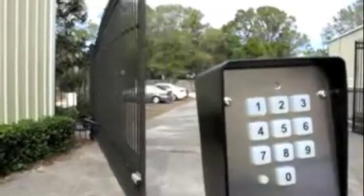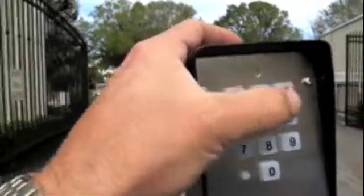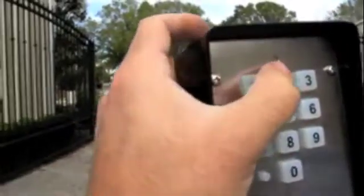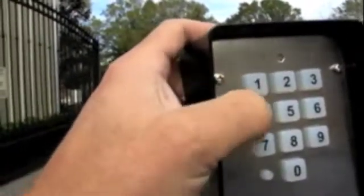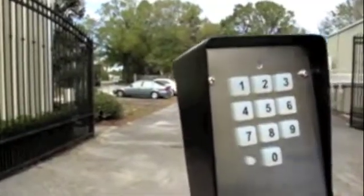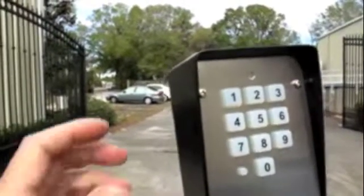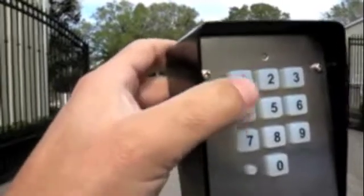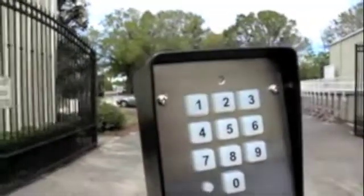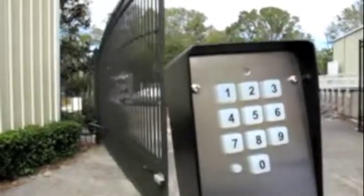You have multiple slots for user codes. So if I wanted to program a second one: press 1, 2, 3, 4 and the program button. Now I press 1, 0, 2, then the code — 4, 1, 4, 1 — which could be any code — and the program button. Notice the gate is open. I'm going to use my second user code, 4141, to close the gate. Notice the light went red at the top of the keypad and the gate is now going closed.